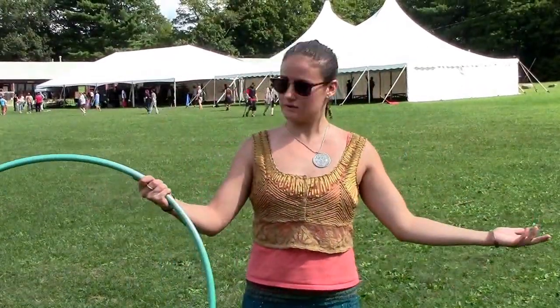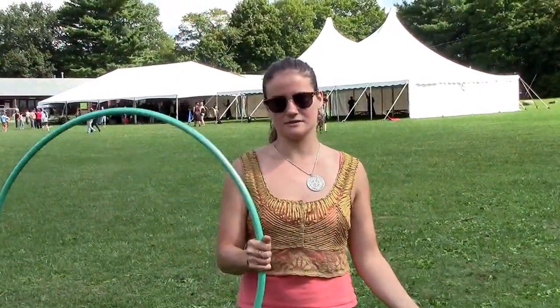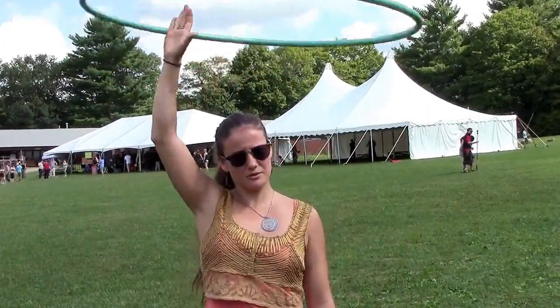We went over off-body hooping, which is anything in your hands or anything where your core is not the axis of the hoop. We went over hand hooping in wall plane, which is this orientation, and wheel plane, which is this orientation, and in halo above your head.